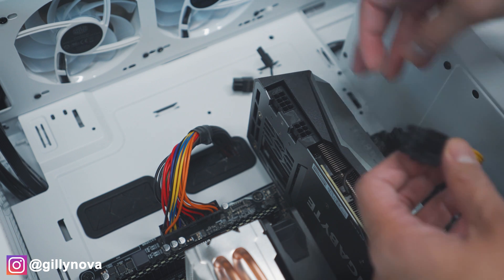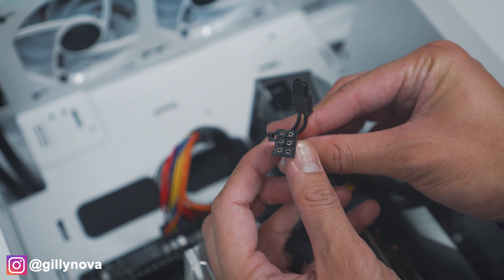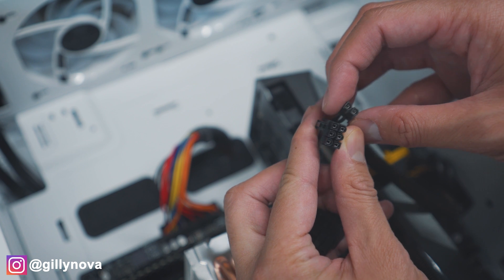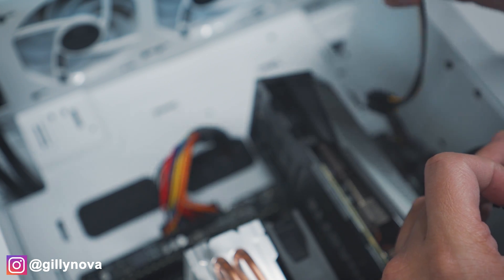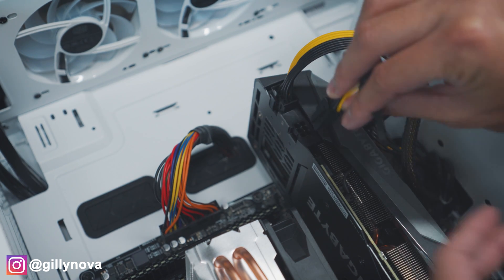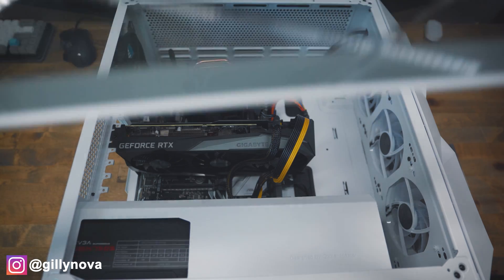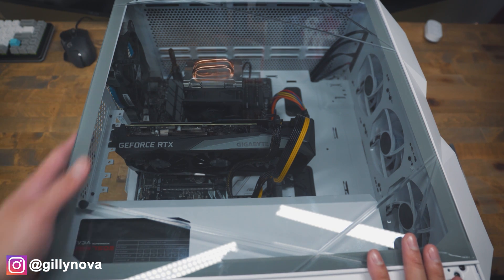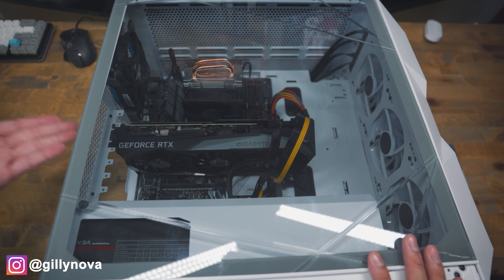Next, grab our cables from our power supply unit. As you can see right here, this is the 8-pin and then right here is a 6 plus 2-pin. There's a clip on the very top — it's going to attach right here. So we're going to go with the 8-pin first, and then the 6-pin. Now just put the cover back and all the cables that you had attached to the back of your computer, especially the power supply unit, USBs, display ports, and HDMI.